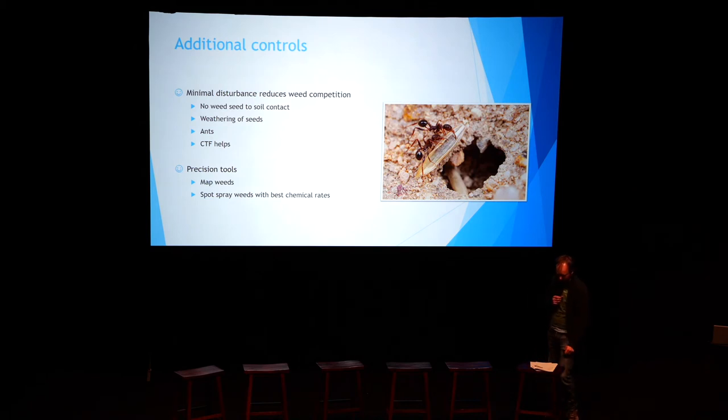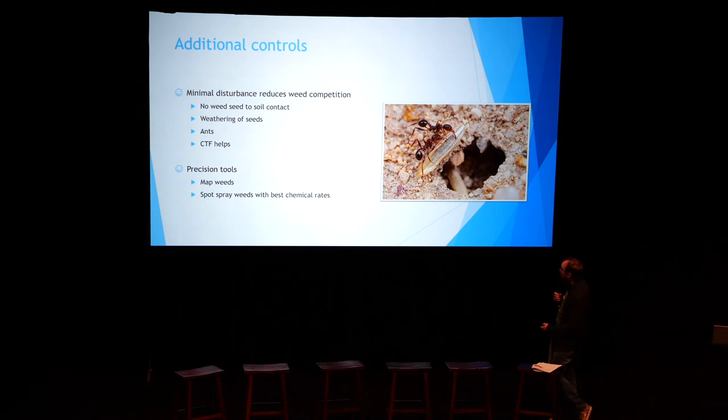Some other things we play around with: clean seed is a really big one — with lentils, be really careful because the truck-based seed cleaning systems don't necessarily remove vetch seed, so you're actually sowing back the vetch you tried to remove. We do border spraying and fence-line spraying, and we actually mow roadsides rather than spraying them because that just encourages growth — it's okay if it grows on the roadside as long as it's not throwing seeds into our paddock. We use full rates and test for resistance. We also run a minimum-disturbance system — the aim is to leave seeds undisturbed on the surface where they weather, and little ants might take one home. CTF helps with this.